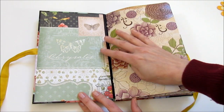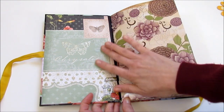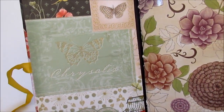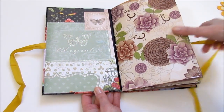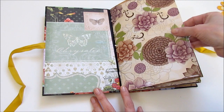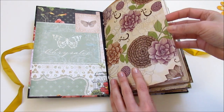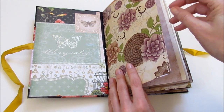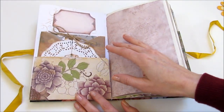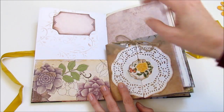I didn't do any pockets or anything fancy on the inside because I love, love, love this paper, and it was really hard for me to cut into it — but I thought this was the perfect journal to do it with. It has some butterflies and birds and bird cages and some sparkle in it. It's just gorgeous. The signatures are made with some pretty heavyweight scrapbooking paper, and they each have pockets on the front and back, and because they're only one-sided, I did a little bit of stenciling as well.